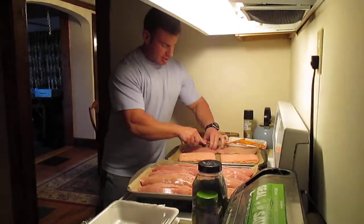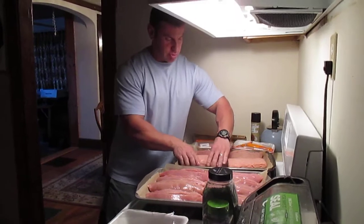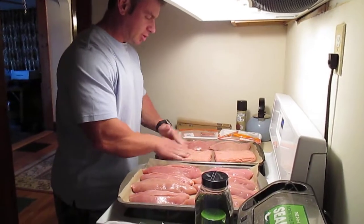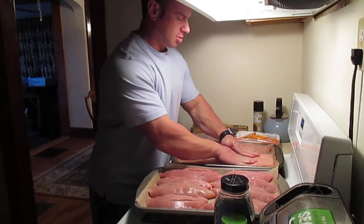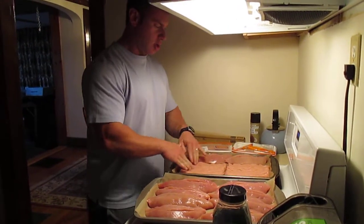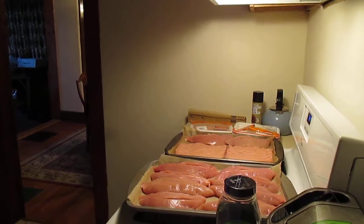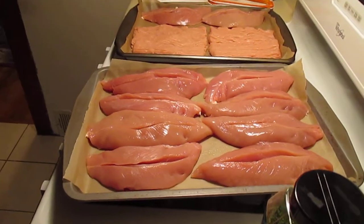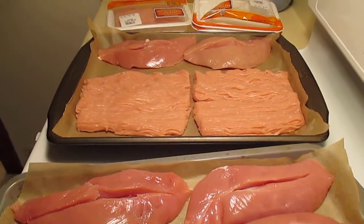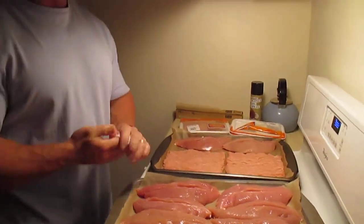Now I've cut all of them. What I'm going to do is just mold the turkey — I've already washed my hands — just to even it out so it bakes a little faster. I'll wash my hands again real quick to avoid cross contamination from handling the raw turkey.